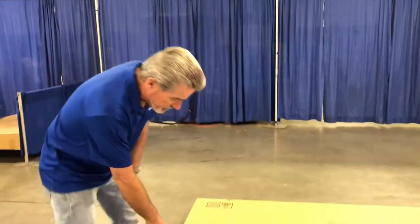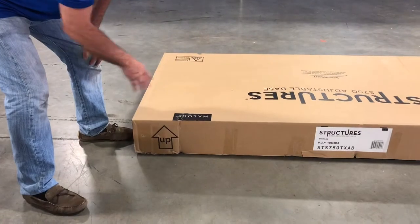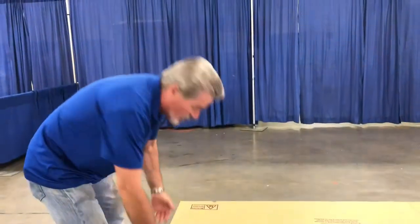First thing you want to do is make sure that you bring the bed in the box to your bedroom. Then make sure that you see the up arrow here — you've got to make sure that it's going to be pointing up. This is where you want your box. Now once you have it there, you can go ahead and take the box off.